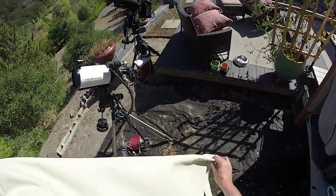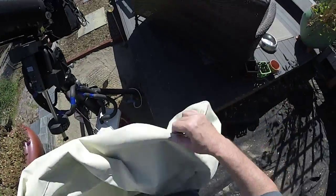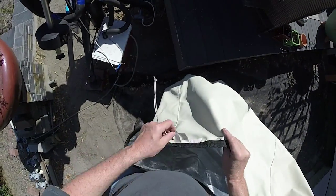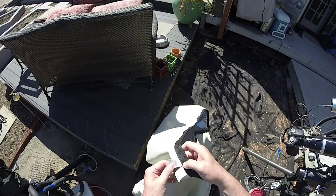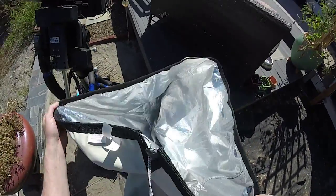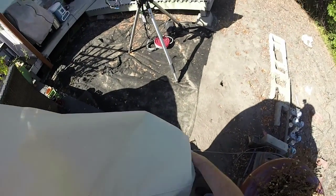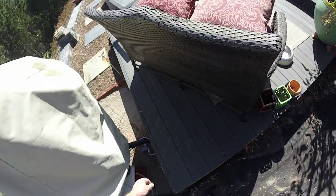While we're waiting for it to get dark, I'm going to go ahead and cover the scopes up. I wanted to point out this particular type of scope cover — see if this has a name on it — Telegizmos. They have a line of covers that have this aluminum material on the inside, and these covers are rated for your scope and mount to be out in the weather 24 by 7 by 365. I think they're called the 365 series, unlike similar-looking covers from Orion which are canvas but won't have that aluminum coating.